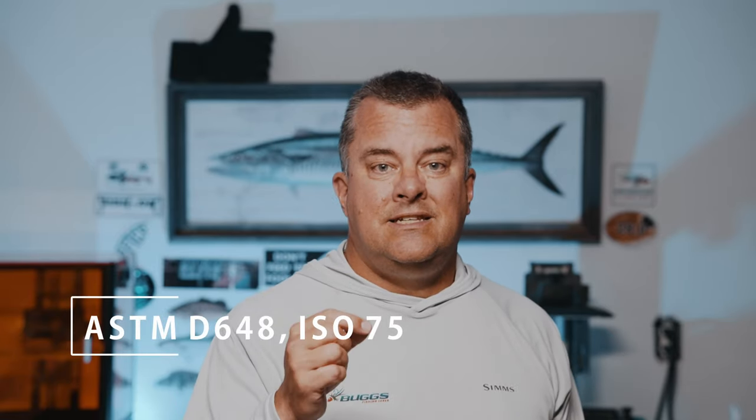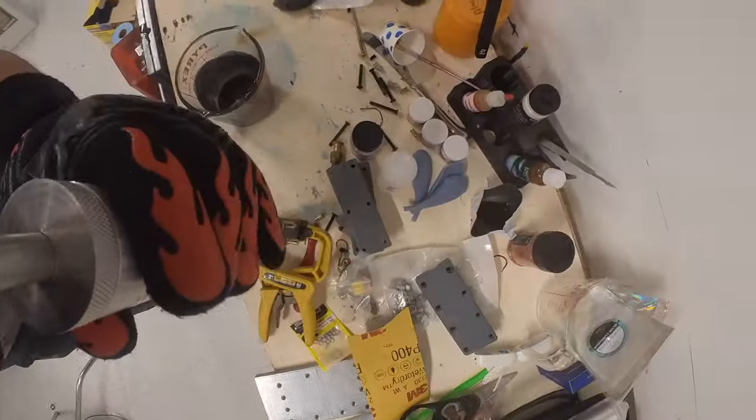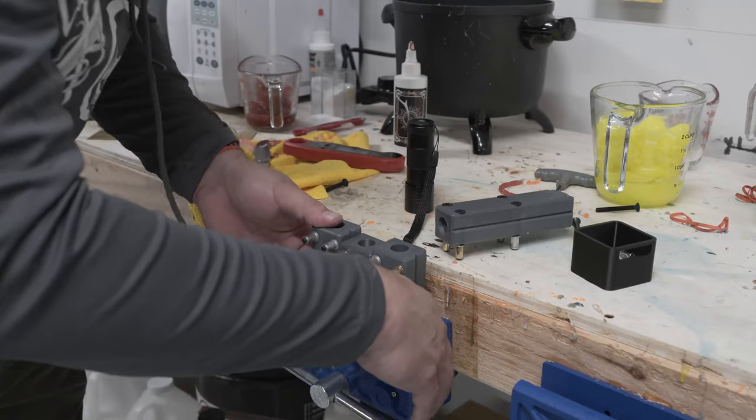Heat deflection temperature is determined using a test where they print a standard size of the material in question. A lot of people look at 160 degrees C as an absolute number, and that's not really true. If you print a thinner piece of Sculpt — say one millimeter thick — it will not be able to reach 160 C before deforming. Conversely, when I print my molds they're 15 millimeters thick on each side, and I've been able to inject them with 400 to sometimes slightly over 400 degree plastisol, with my molds clamped in a vice or with bolts, further strengthening them against deformation from heat.